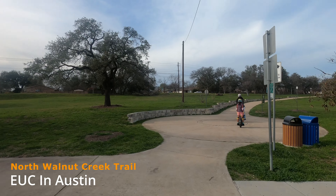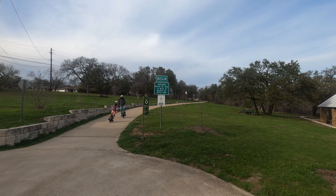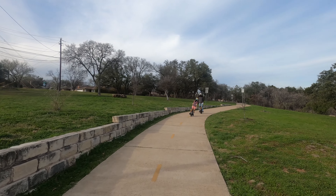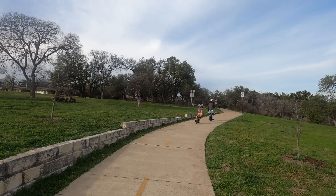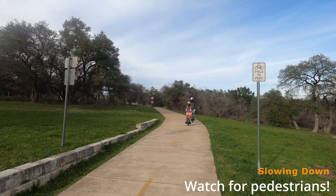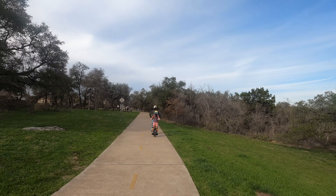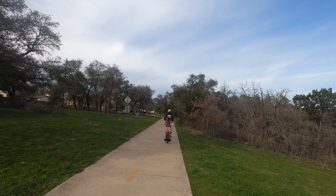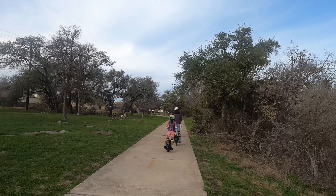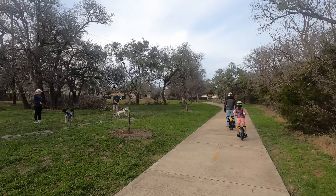Hello and welcome back to another video of EUC in Austin. This is the North Walnut Creek Trail — I'm Rachel and we are slowing down here watching for pedestrians. I wanted to do a video of the North Walnut Creek Trail because we don't have any video footage of that. I did do footage of the South Walnut Creek Trail if you'd like to check it out — I'll put it in the description.